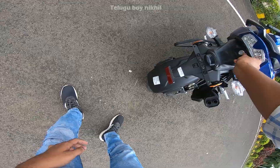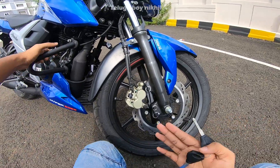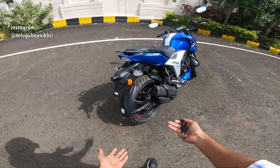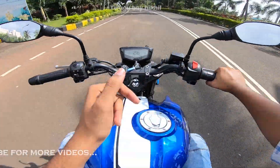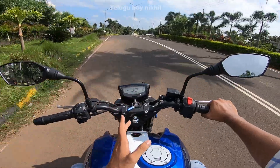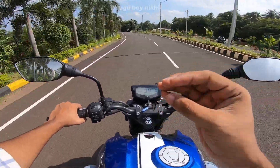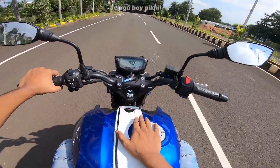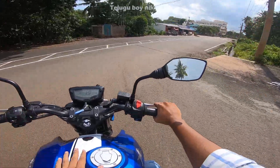The bike has TVS tubeless tires — 90/90 R17 inch at the front and 130/70 R17 inch at the rear. It has a monoshock rear suspension and single-channel ABS. The main highlights are the mileage of 45 kmpl and performance for a 160cc bike.